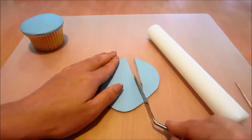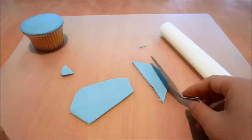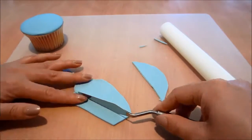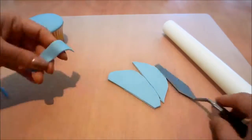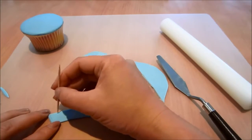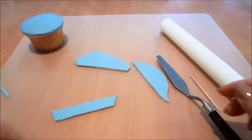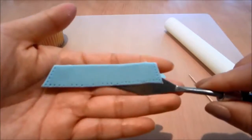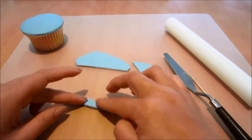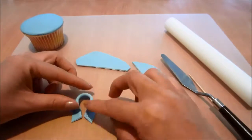Next I'm going to cut out a strip of blue fondant. I'm going to use a toothpick to put some indents around the edges. I'm going to fold the shorter end over slightly and shape it around to create the collar.